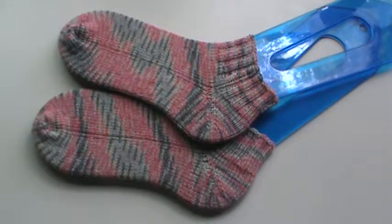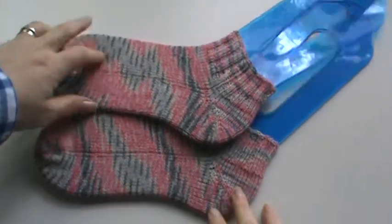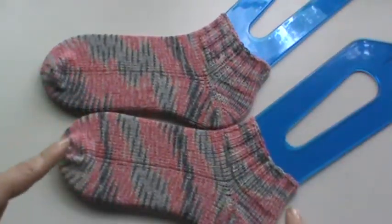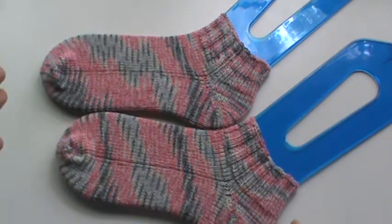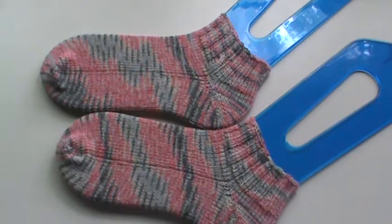You can also see that they are not completely matching — there you go, so you can see. The colors are, but the striping sequence isn't. I started from one end of the yarn ball and the other, and made them concurrently. So I did the toe on one, the toe on the other, the foot on one, the foot on the other, the heel, the heel, and then the cuff and the cuff.